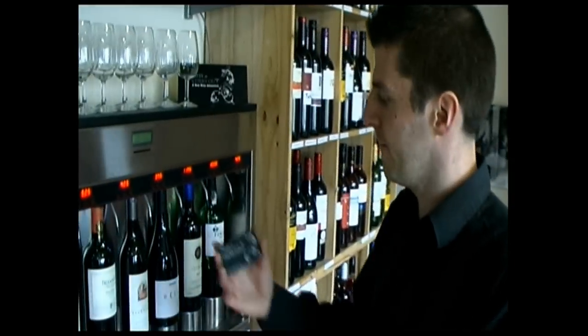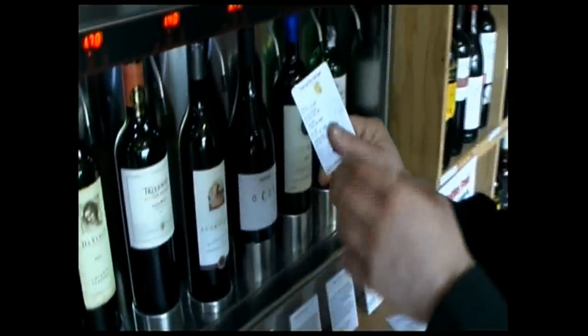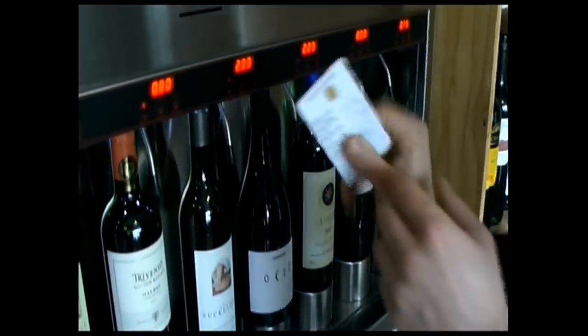Get to the top-up cards — looks like that. It's like a mobile phone top-up card. So you pop that in the machine.